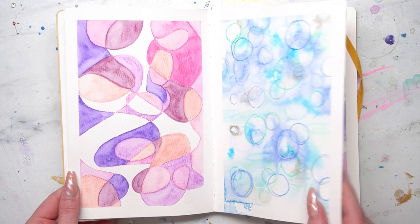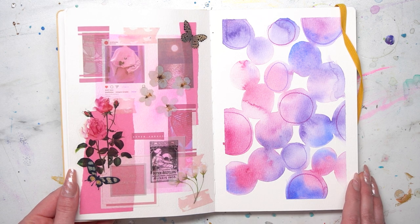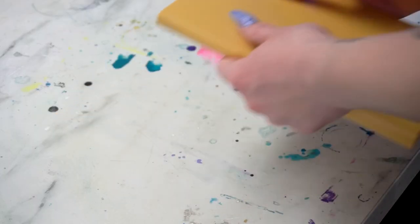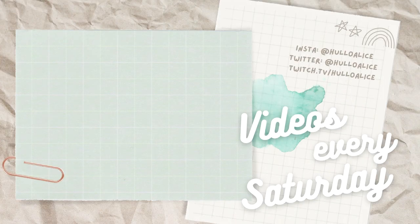I'll be back in a later video for a full review of the Wonder Forest sketchbook as I test out and work in it more. Remember, the blank page doesn't have to be intimidating — it is an open sea of possibilities, but don't allow that to intimidate you. Instead, allow it to inspire you. Thank you so much for watching. Don't forget to like, subscribe, and do all the YouTube stuff. I'll see you in the next video — have a great rest of your day!